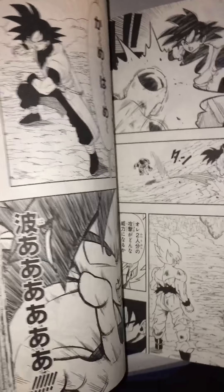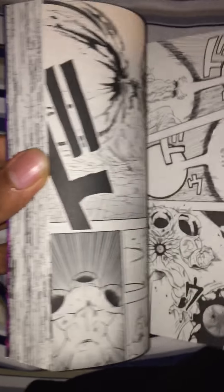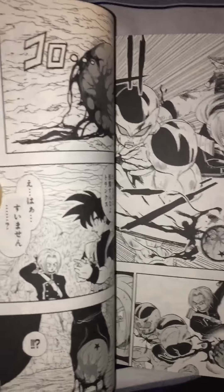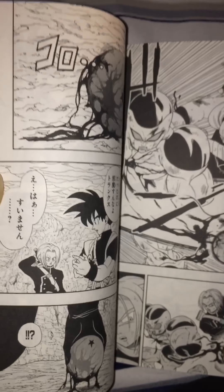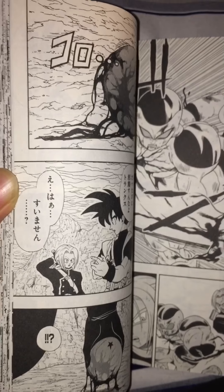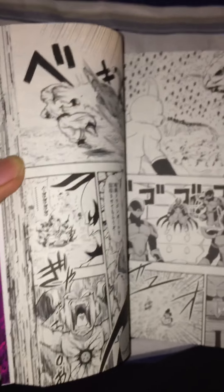This manga is based on Dragon Ball Heroes, and even though the art style takes a minute to adjust to — it's done by someone other than Toriyama or Toyotaro — I really enjoy it because I love Dragon Ball Heroes and the concepts. It's actually a good read if you speak Japanese — pretty entertaining.